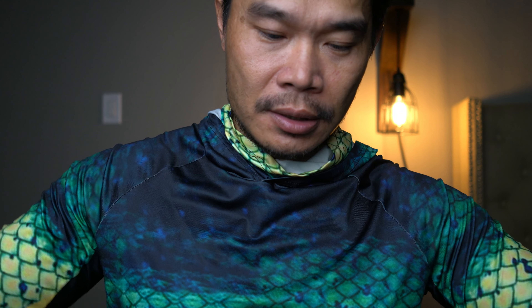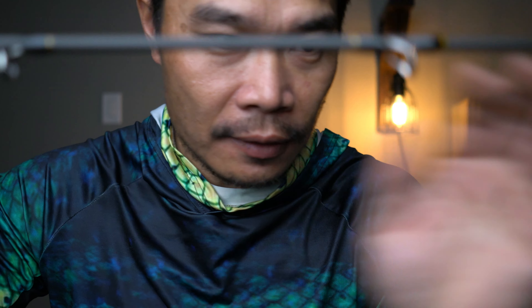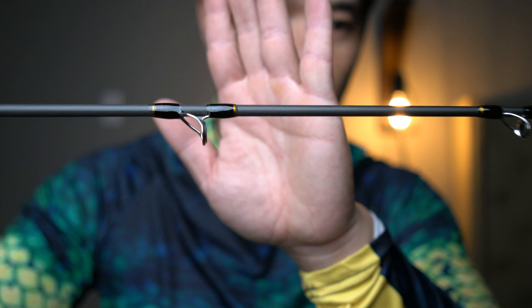It's a two-piece rod. This is the butt or handle, and then this is the actual rod section. You just put this bad boy together — let me get it in focus. There we go, check it out!